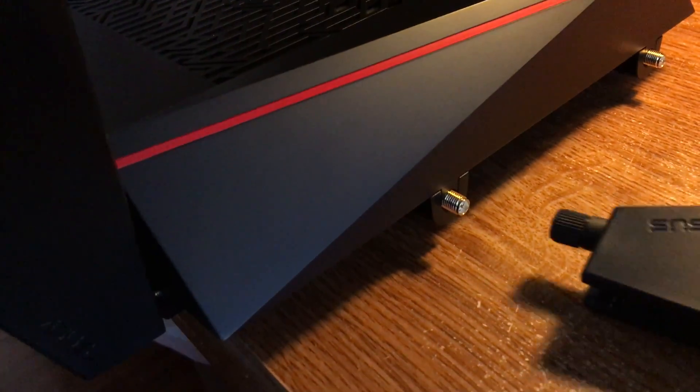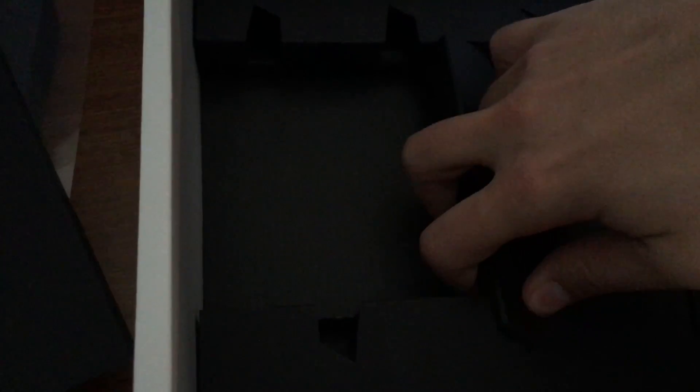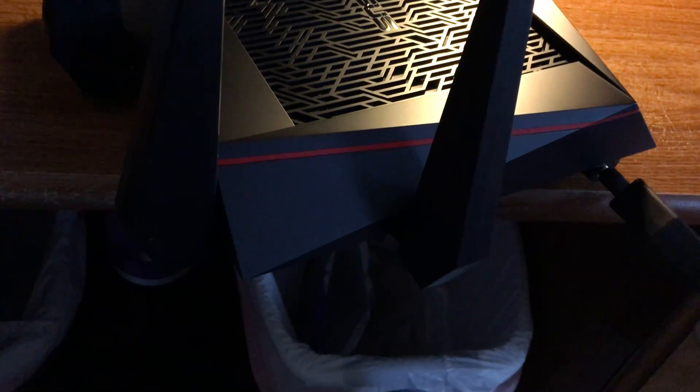Let me turn this light on and see if I can adjust anything. I'm going to turn this now so I can hang it off the edge. This is the most badass-looking router I've ever seen, I'll be honest. Asus did a good job — they've always done a good job designing routers, and this one is no exception. This is a very good-looking router. Let's get the last few antennas installed here — this one does have the most antennas.